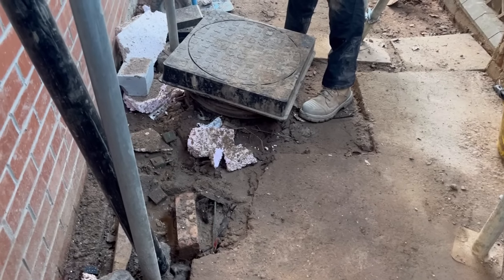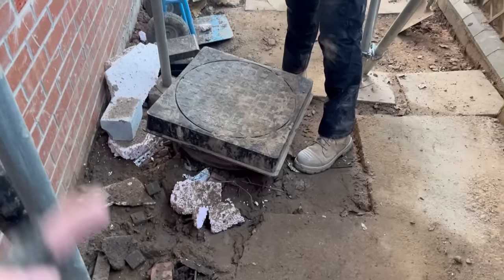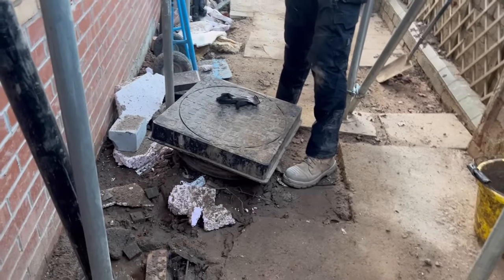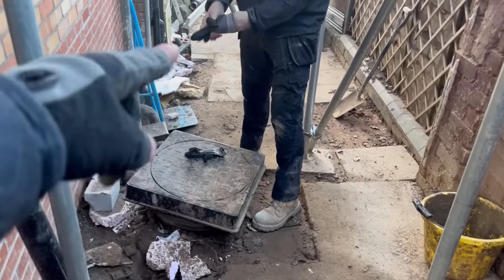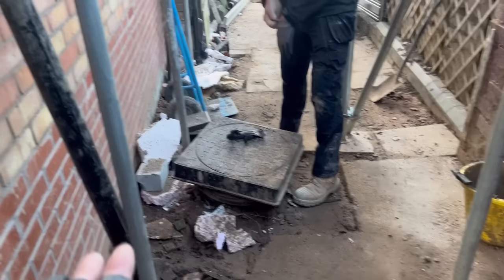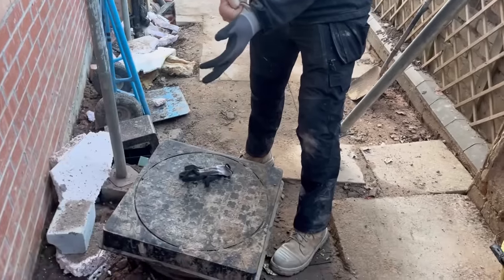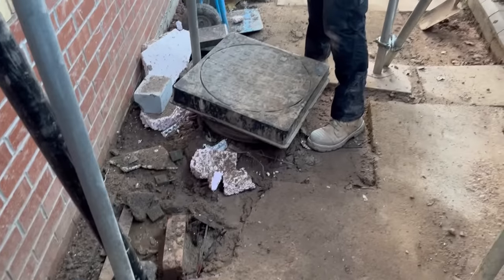So this is said manhole cover - at the minute it's got the height rings on it, and we just dropped the last one on and left it like that. But as you can see, it's a bit of a trip hazard, and now we've got to bring all our tools through here. We're going to sort it out - we've got some sand left and we're just going to put that round here, tidy it up a bit, move all this.